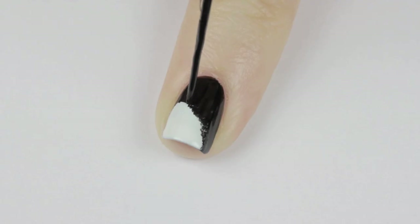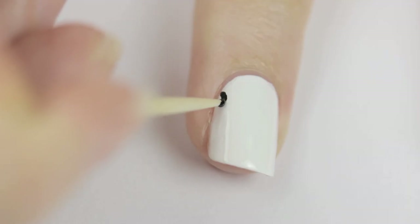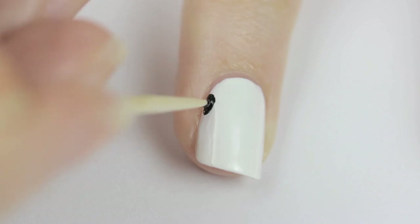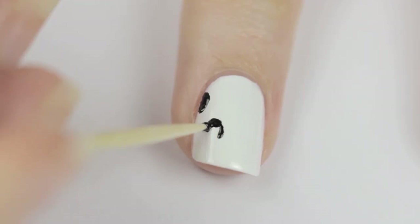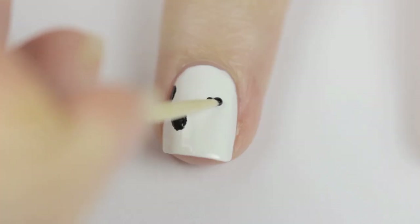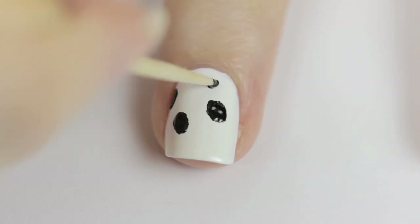Always angle the brush so it's facing away from the black part. Now, for the panda face — begin by using a toothpick and black polish to create a round ear, then create an oval for an eye. Don't worry about having clean lines; we're going to make it all fuzzy after so you can be a little messy. Go ahead and create another eye and another ear.